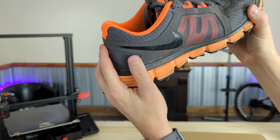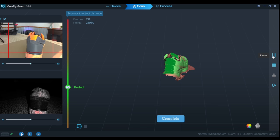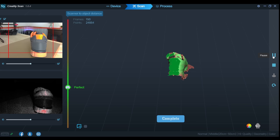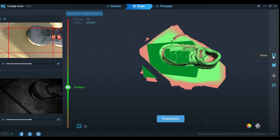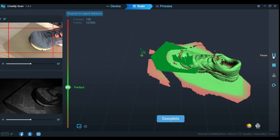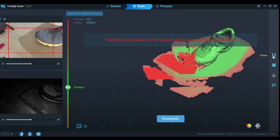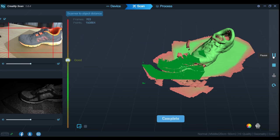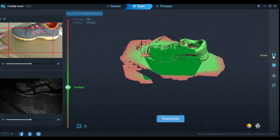Now trying a shoe — so far this feels like it's working the best out of anything I've tried. Am I going to make it all the way around to the other side? Tracking loss. When the tracking gets lost I shift back to a frame that was functional. It's really getting confused when I go to the toe area. Maybe a shoe isn't the right thing to be trying to scan.